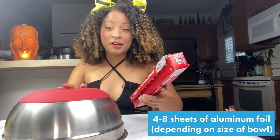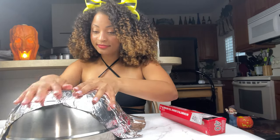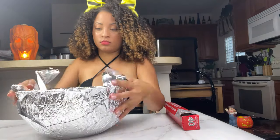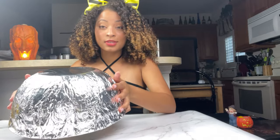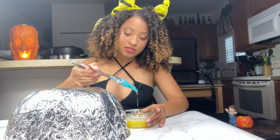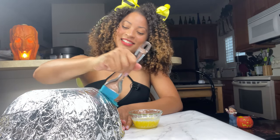We're going to start by covering our bowl in aluminum foil. I've got my bowl all covered in foil. I'm going to take my pastry brush and some melted butter — I feel like this is a complete waste of butter and it's breaking my heart — but I'm going to brush this on to make sure it's non-stick. It feels like I'm painting; this is like arts and crafts, so much fun!